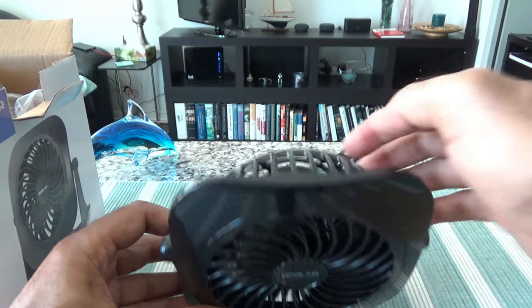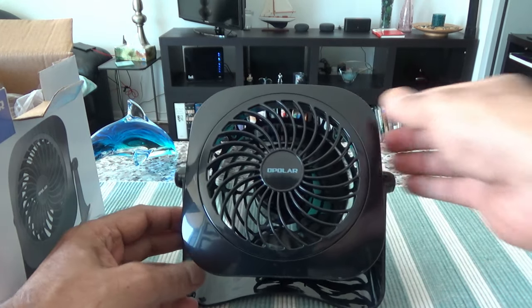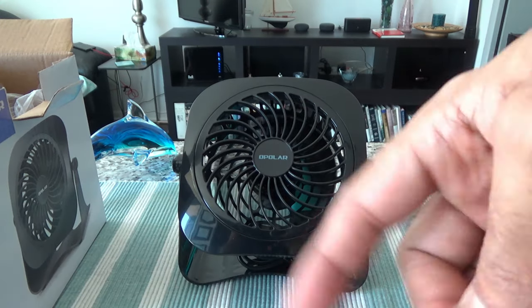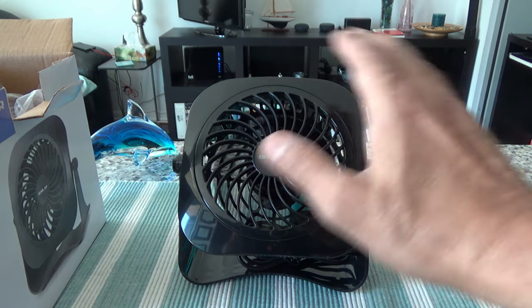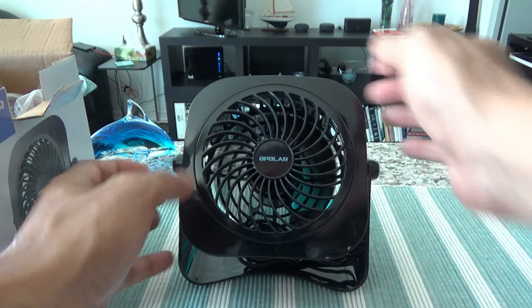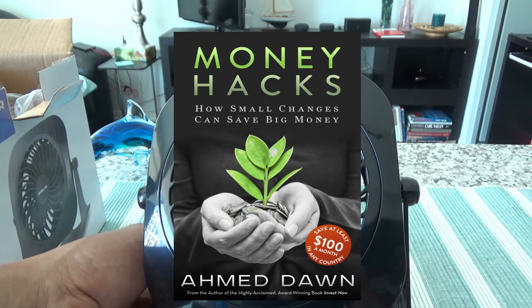Now let's increase it to level two and see how strong it goes. The wind is even stronger — I cannot put the napkin in front of it, it's just blowing it away. If you're paying attention to the noise, it's a bit noisier but in general it's still very low noise. This should be a very good fit at your workplace without interrupting anyone else and it shouldn't cause any problem with your concentration. It's a very low noise fan with a very strong wind, given that this is a very small tiny four-inch fan.